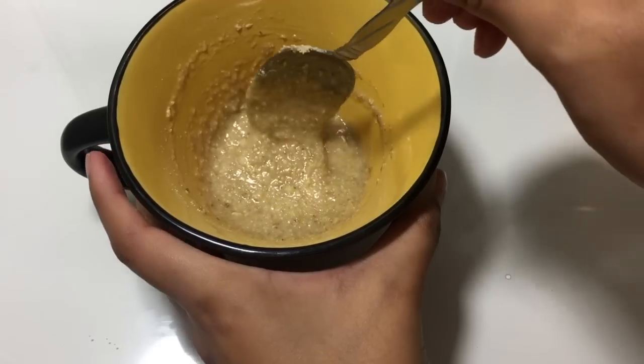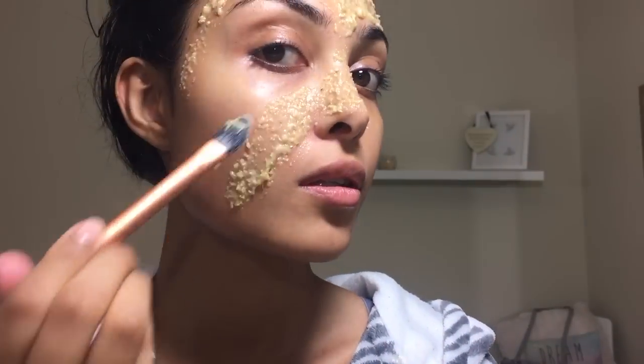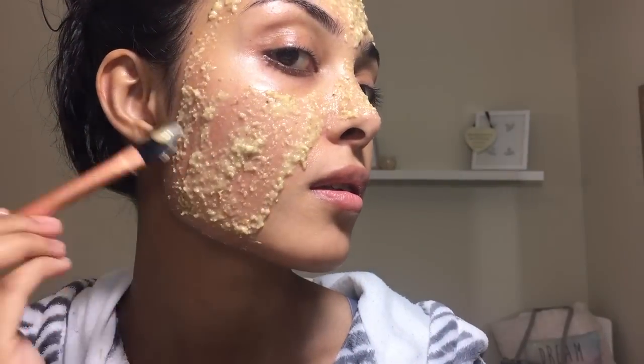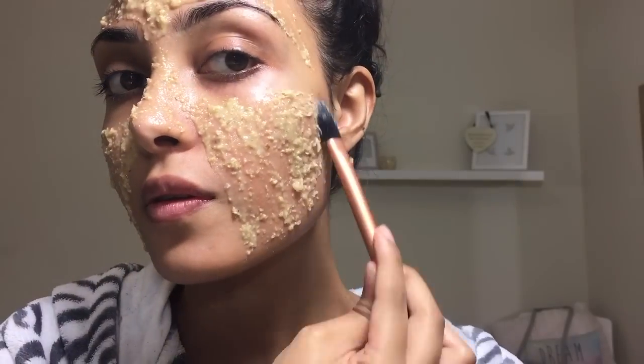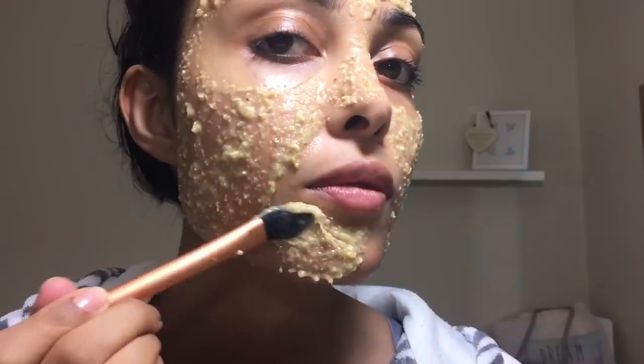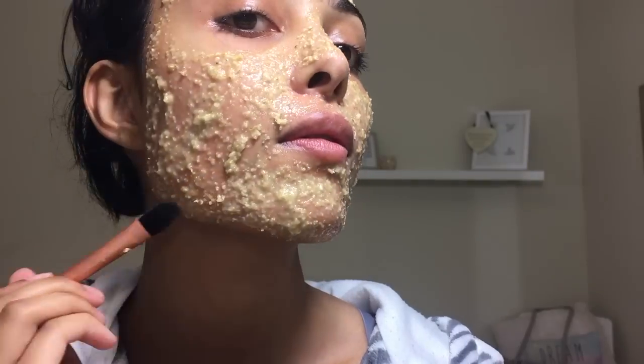The benefits of an oatmeal and honey face mask are threefold: it hydrates, nourishes and rejuvenates for soft and supple skin. Once the ingredients are mixed, go ahead and apply the mask all over your face and neck. The mask is gentle enough to apply around the eye area if you have dry and irritated skin. Leave the mask on for 15 minutes and rinse off with lukewarm water.